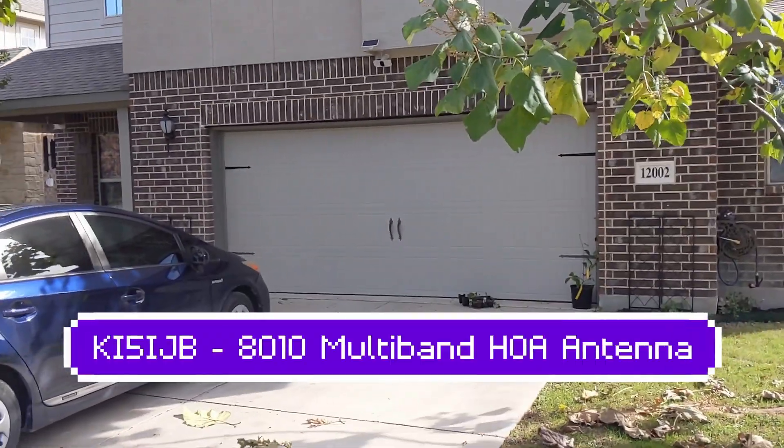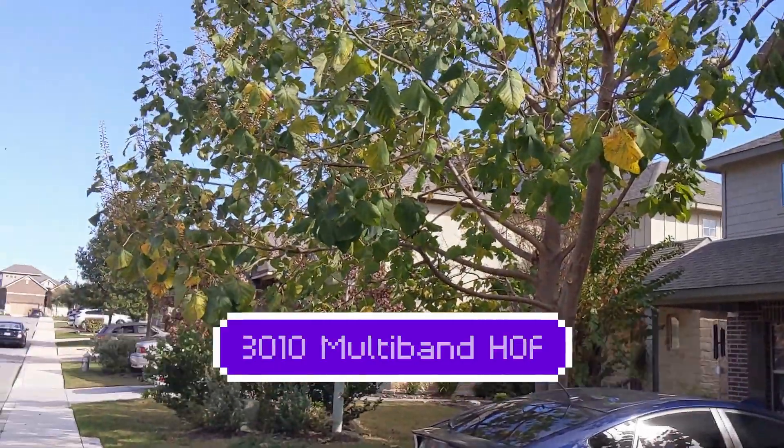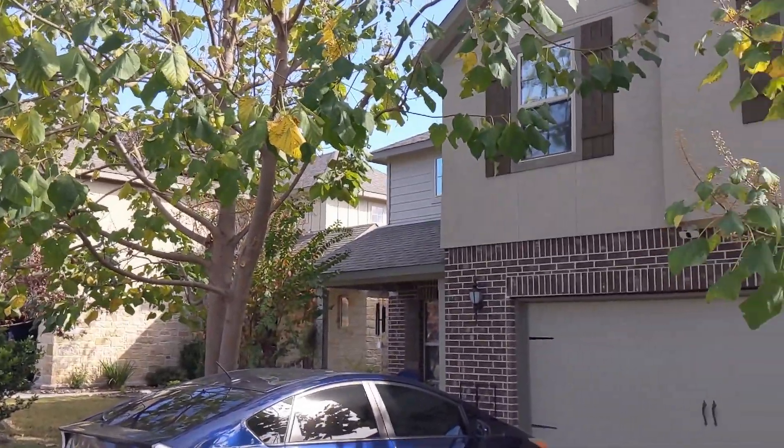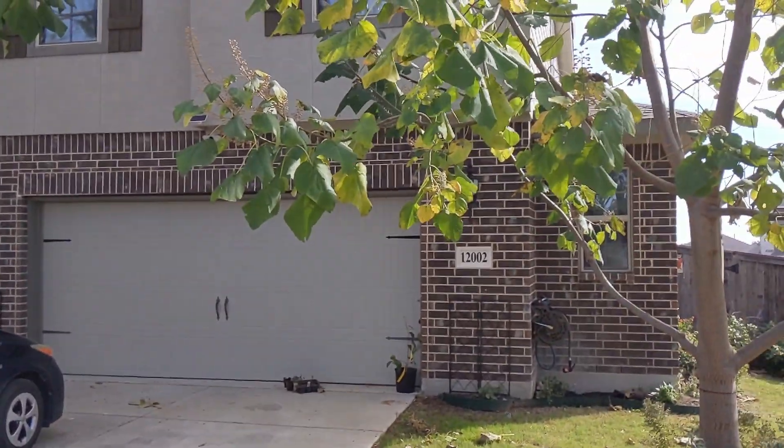Hey everyone, this is Kilo India 5 India Juliet Bravo, and I just wanted to give you guys a quick video of my HOA-proof HF antenna setup.